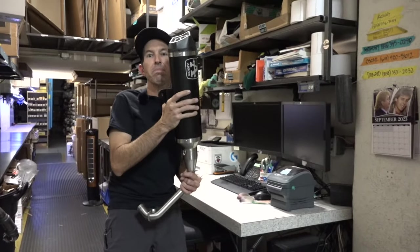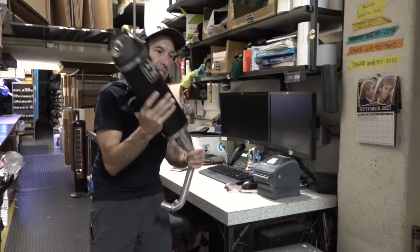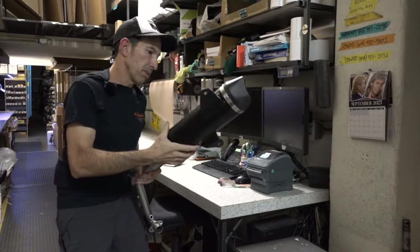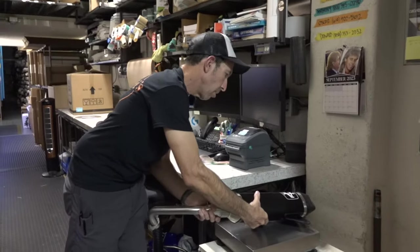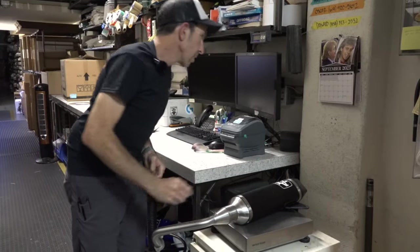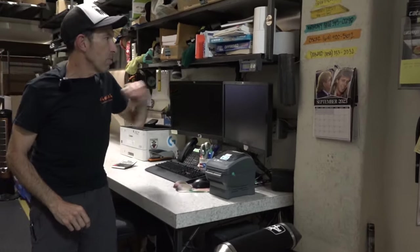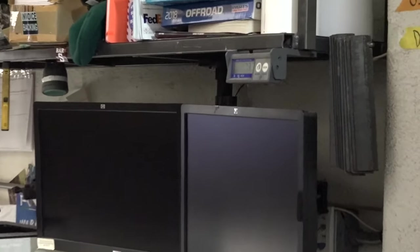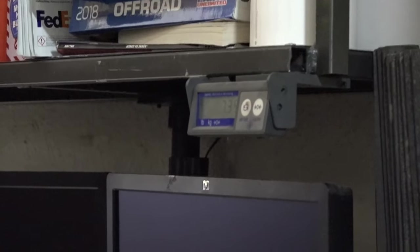So we've got the Aero pipe here. Still got the baffle in there, got the header as well. Nice and light — aluminum construction, stainless steel header, carbon fiber end cap. Put that on the scale: 7.35 pounds, which is about 3.3 kilograms.